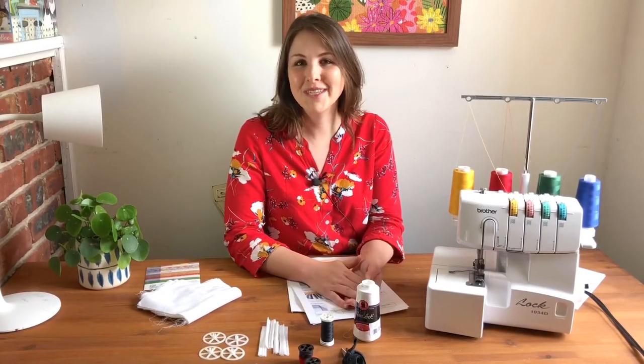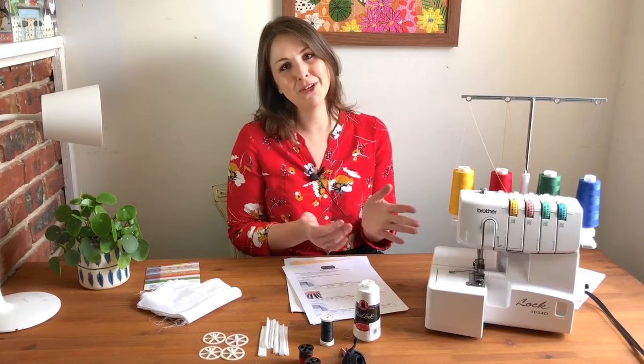Hello everyone, welcome to the Serger Basics Workshop with Butcher Sew Shop. My name is Andrea, and I'm going to be walking you through how to use the Brother 1034D Serger Machine.